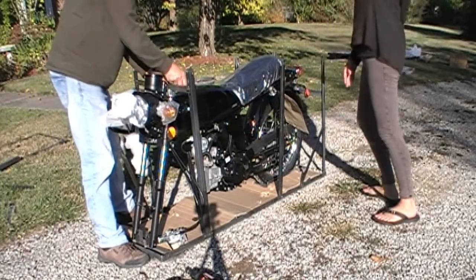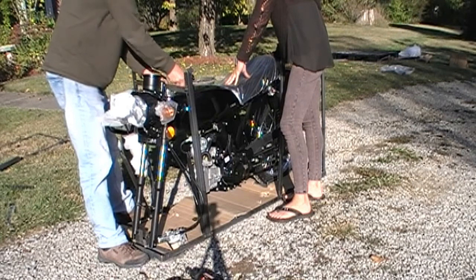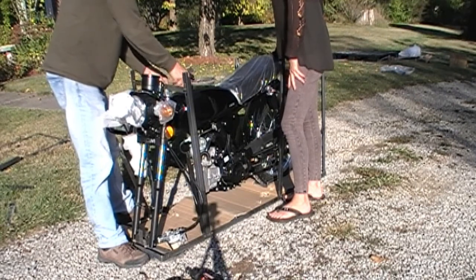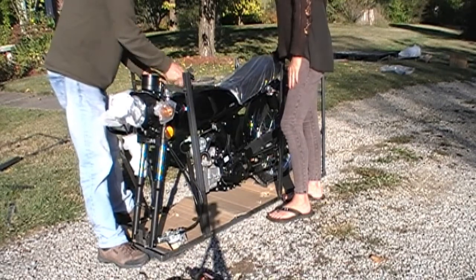So all I need you to do is kind of hold onto the bike, and I'll take this bar off and put the handlebars on. Hold onto those, and that way I'll be able to take that bar off so I can lift it up and put the front wheel on. Then from there we can just roll it into the garage.